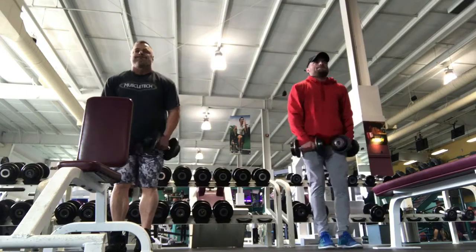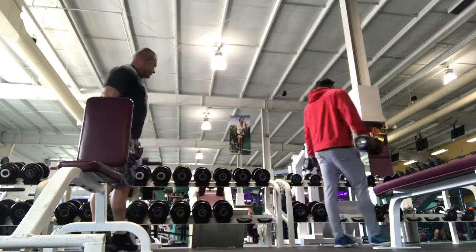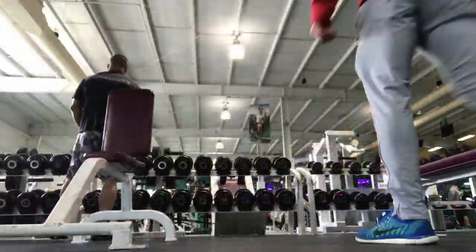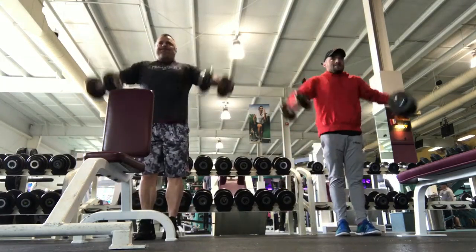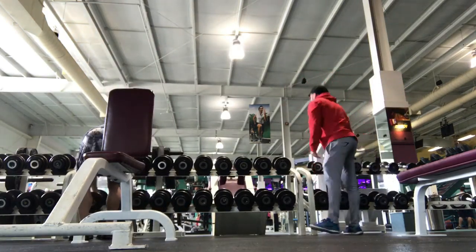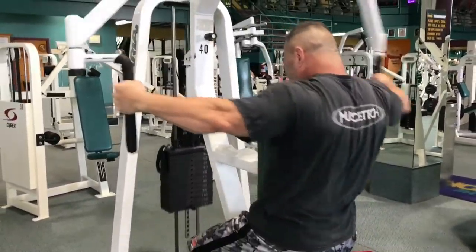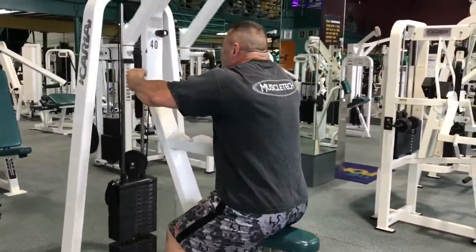Everything we did here starts at 12, 10, 8, 6 reps — pyramiding up in weight and down in reps. It's been fun; I like that type of training structure. Then we moved on to rear delts — reverse pec deck.